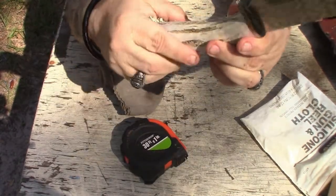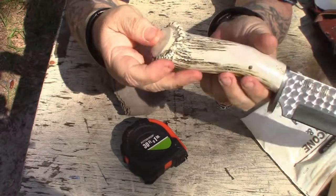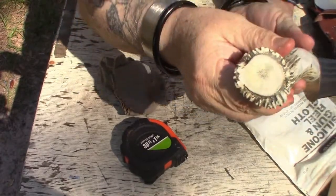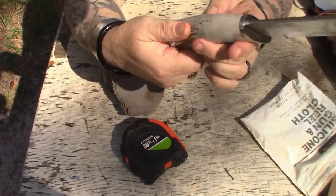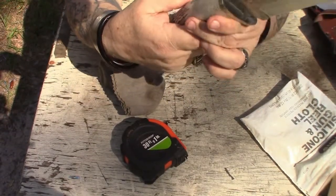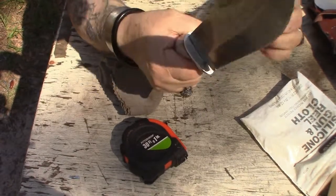The horn handle is very unique. You can tell it's a bone-like material, very polished, very interesting. They're all different — each one is going to be different.